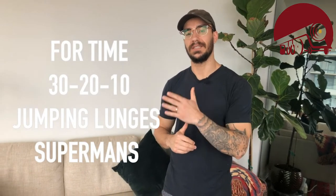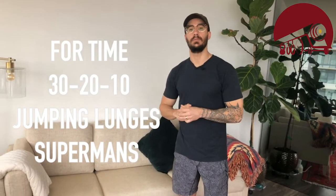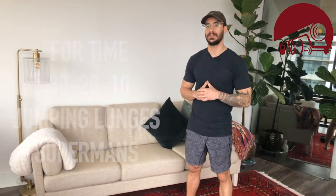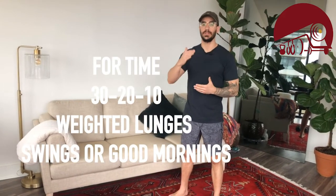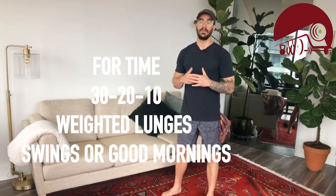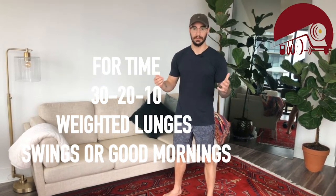Alright guys, we are on to Sunday — our last workout for the week. We are doing two four-minute for-time workouts, so you're trying to complete each portion as fast as you can. First up we're doing 30, 20, and 10 reps of two movements: the jumping lunge and the Superman for unweighted folks. The weighted options are going to be a weighted lunge — we'll go over various forms of that.